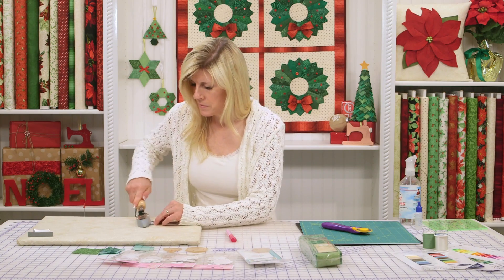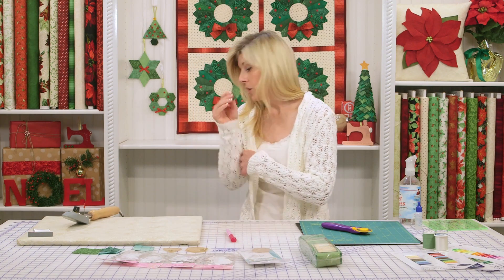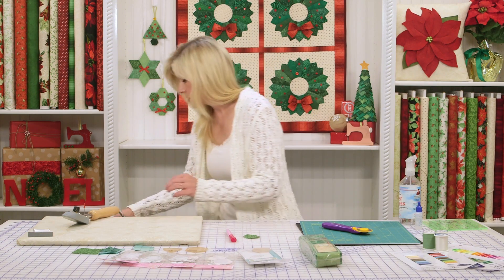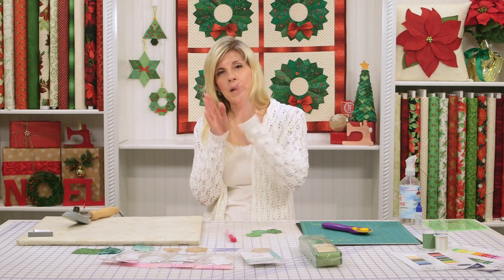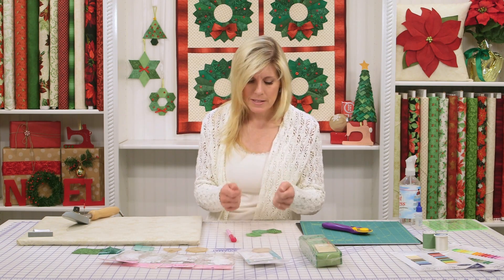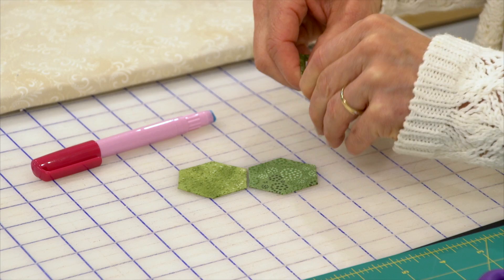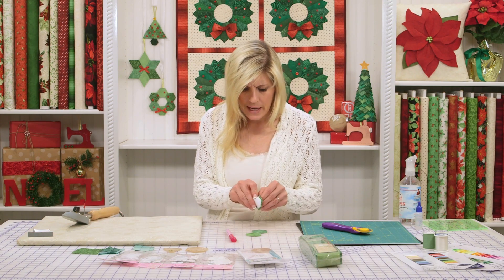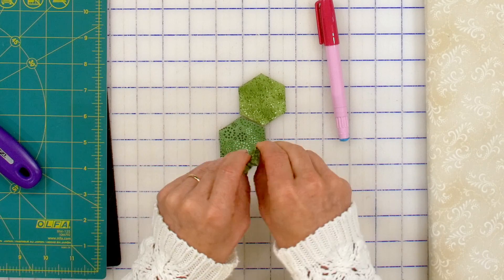Close that final side together — everything's there — and then take it to the iron. Make sure that edge is so crisp. Now you could keep the papers in here if you wanted to. Just know that when you get ready to either hand sew or machine sew the different sections together in the shape of your wreath, you'll be going through paper and fabric. You can do that. But if you don't want that stiffness, you can go ahead and lift the paper out. Keep in mind you've used sizing and a very good press, so the fabric will remember where those folds were. That's a pretty good glue, so it doesn't always want to release easily.